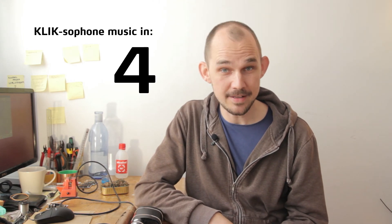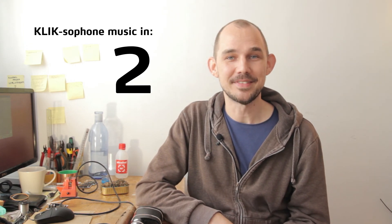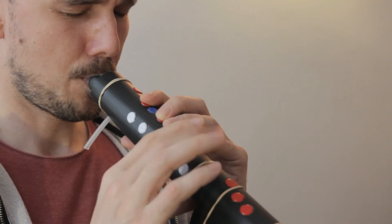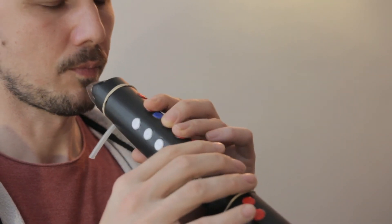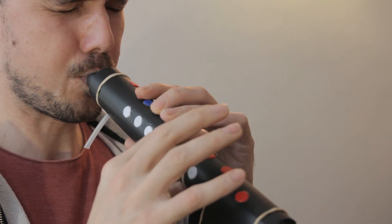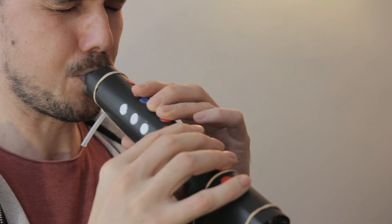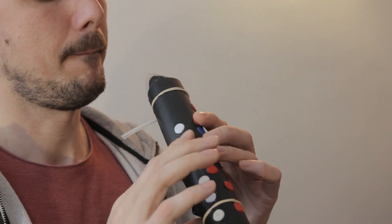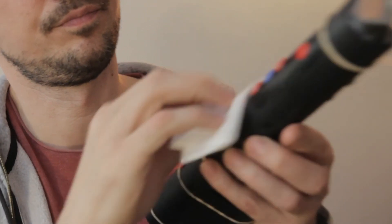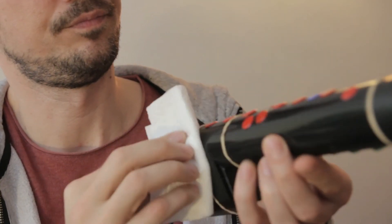That's all for today. I'll leave you with another bit of Clixophone music. Take care until next time. Wash your hands. And I'll see you in the continuum.